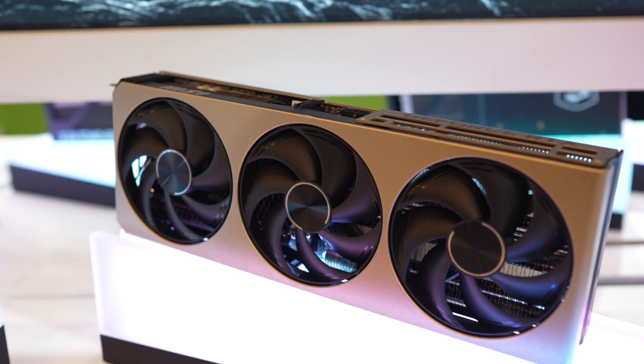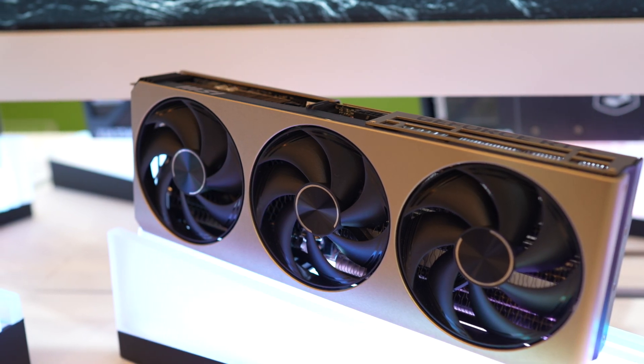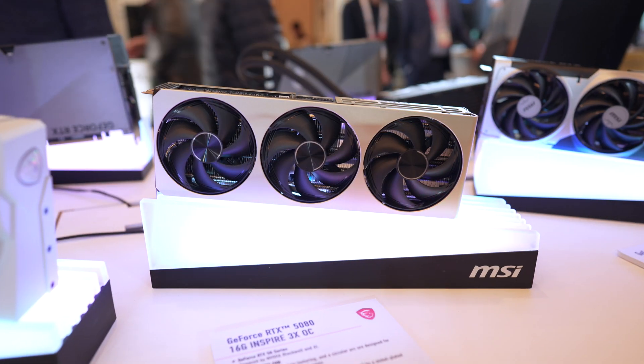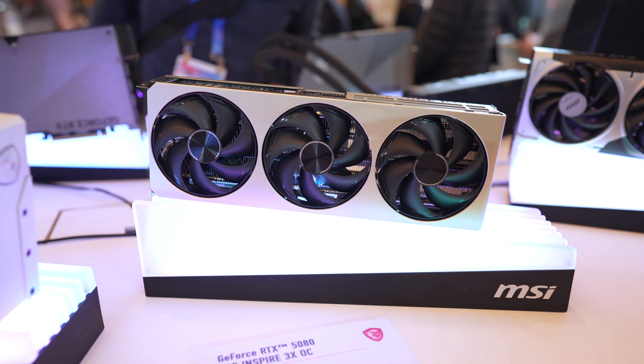Of course, there's going to be a trade-off in cooling, but that's to be expected with thinner shrouds and fins. This card also takes up 2.5 slots, and I did notice that there are a lot more 2.5 slot cards compared to the 3 and 3.5 slot cards that most of the 4000 series cards had.